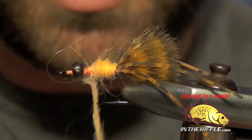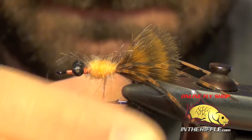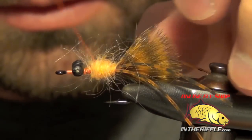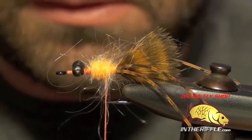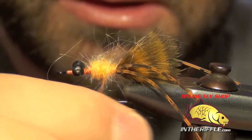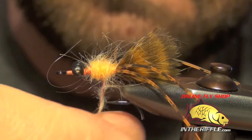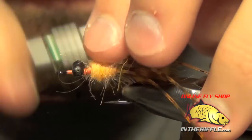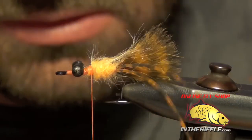It takes me a minute to get this dubbing working. Just add a tiny bit more — that should finish her off. I'm going to stroke most of it back; it's okay if it's a little bit shaggy, nothing wrong with that.